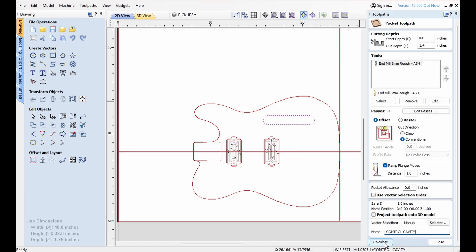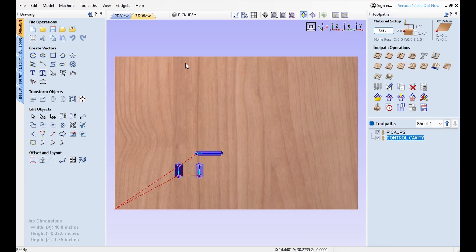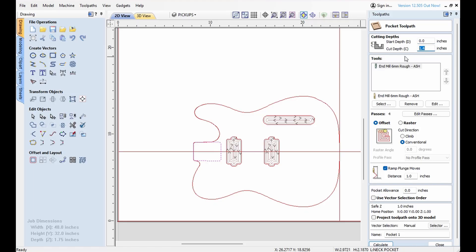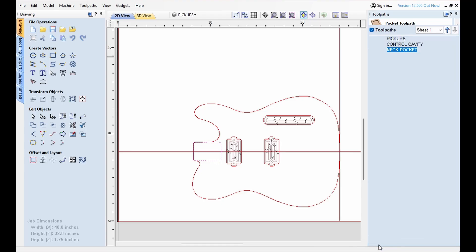Ramping the plunge move — we'll call this control cavity and calculate that. And then of course the last one is simply the neck pocket. That will also be a pocket. It will not be 1.4 — it will be 0.625 or 5/8. It's ash, conventional cut, ramp the plunge moves — neck pocket. And we'll calculate that.